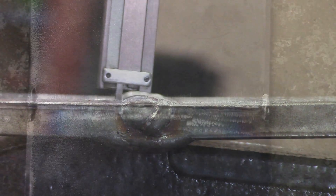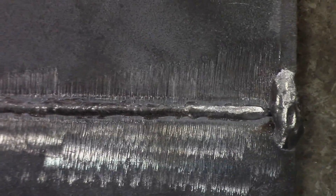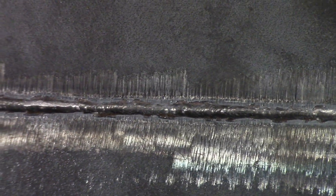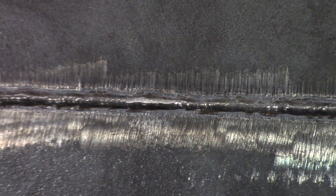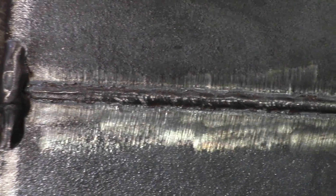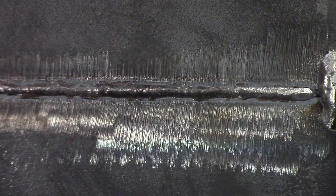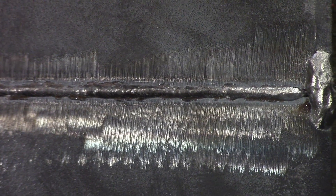Now we're going to take a look at the root. Here's our root pass. You can see it's got penetration the whole way down the weld — pretty uniform all the way down. There's no lack of penetration, no holes, no lack of fill, and no suck-back of more than 1/32 of an inch. So we're going to be good to go to our bends, but we'll check the convexity first.